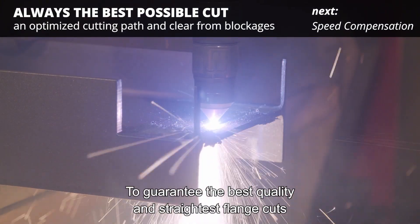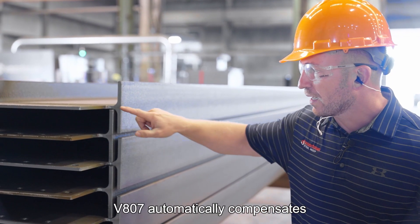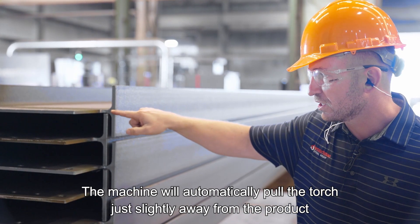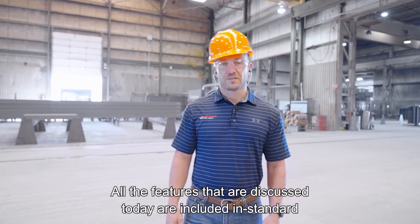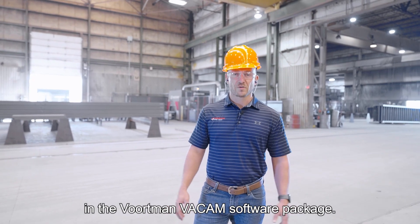To guarantee the best quality and straightest flange cuts, the V807 automatically compensates for the torch slowing down through the K-factor. The machine will automatically pull the torch just slightly away from the product to get the straightest possible cut in this area.